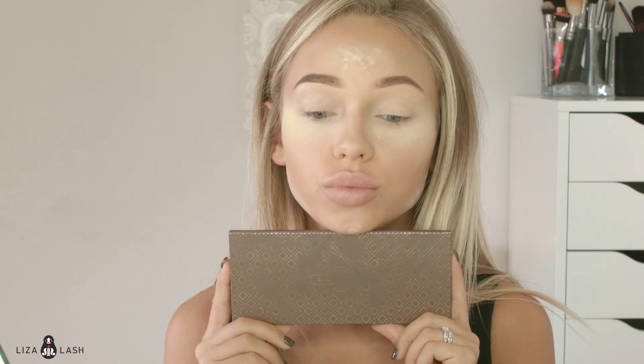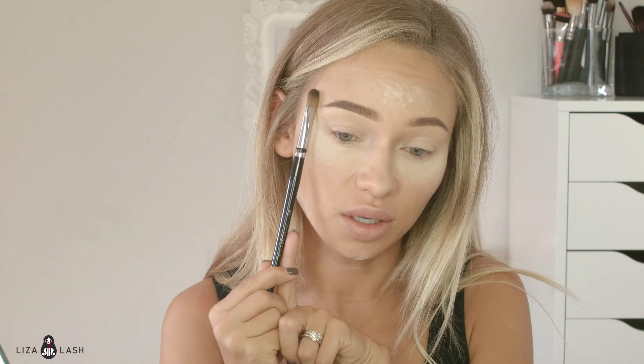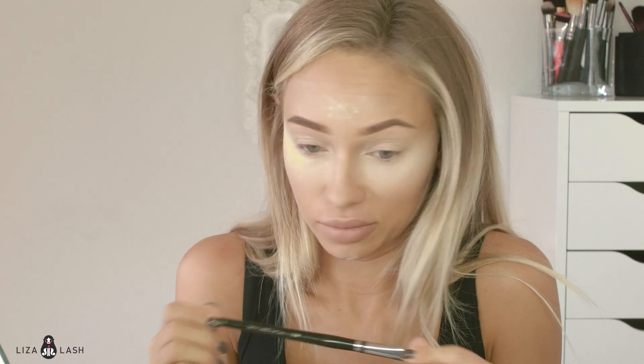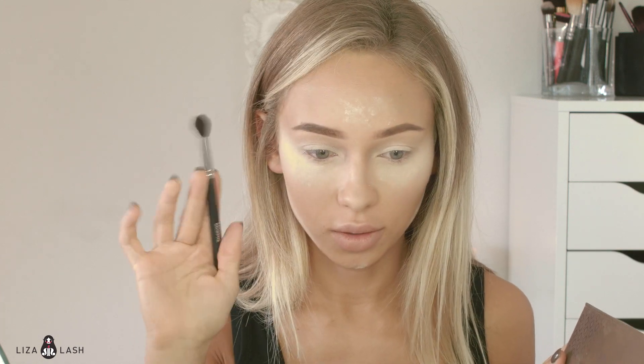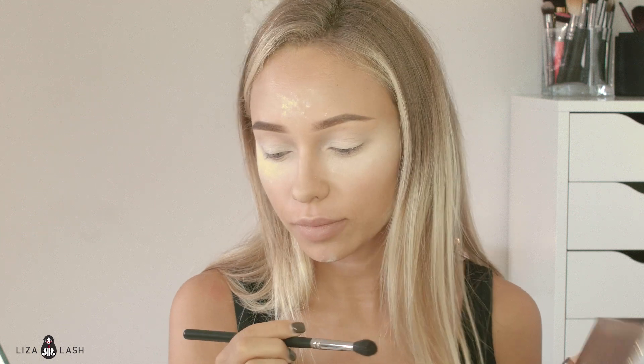The next step is to apply eyeshadow. I have a Coco Blend palette using Cat Professionals brushes — I bought it in Russia, but you can use any flat brush like this. I like a big flat brush so it covers more space and saves time. The first color I'm going to apply is Bitter Start — it's a light color and I'm going to use it as a base. To blend it I'm going to use the Morphe Blending Brush M505.